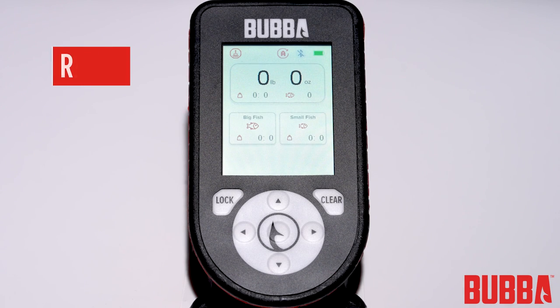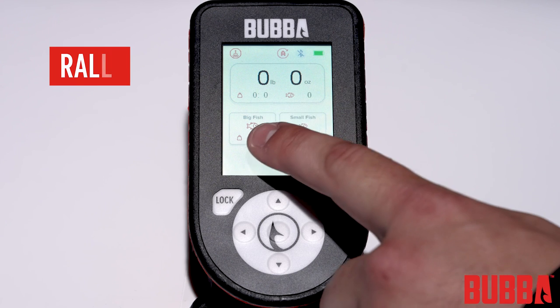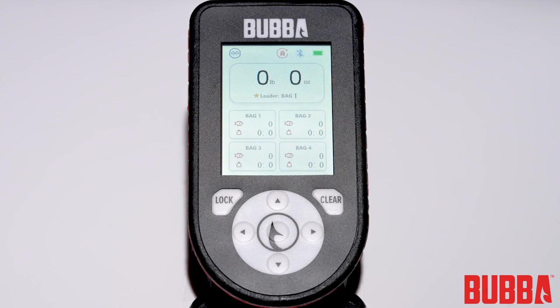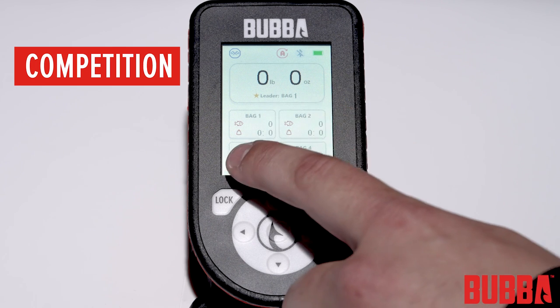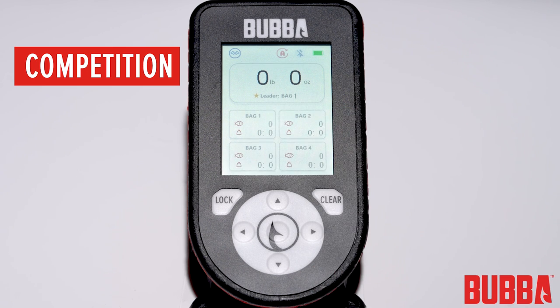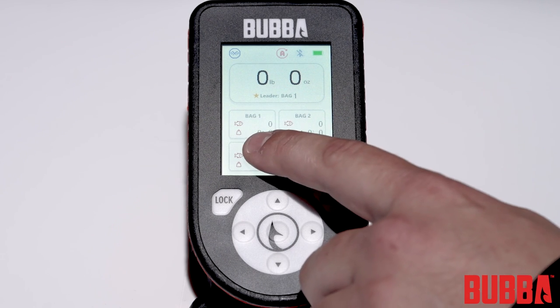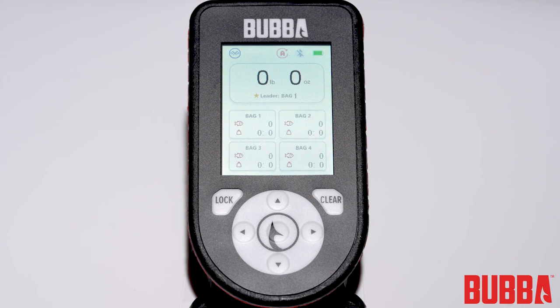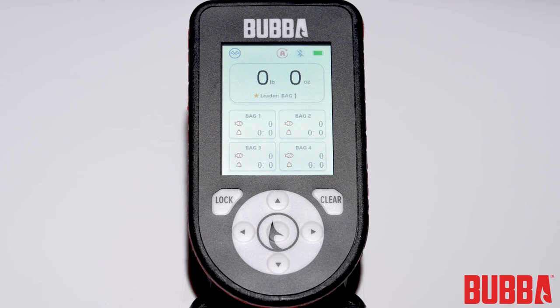Rally mode is perfect for recreational fishing. This mode allows you to track the total number of fish and total weight of fish caught, as well as the biggest fish and smallest fish. Competition mode is designed for anglers who want to compare their catches with up to 4 participants in the same boat. In this mode, the scale will track and store the total number of fish caught and the total bag weight for each angler, with the leader's heaviest bag weight displayed on the scale.